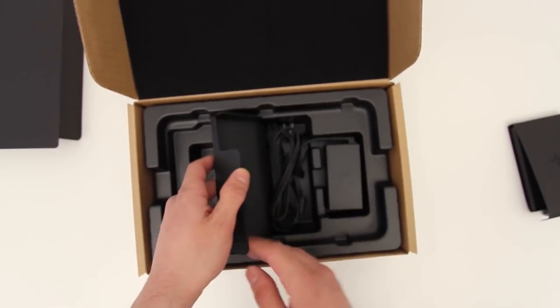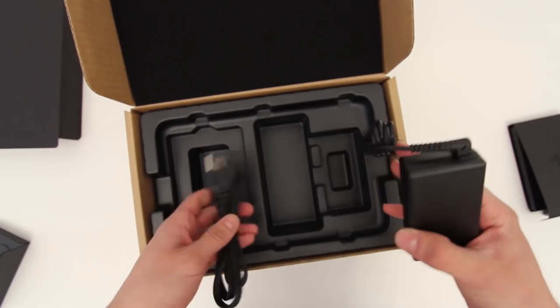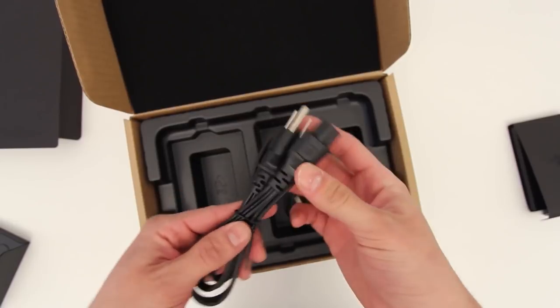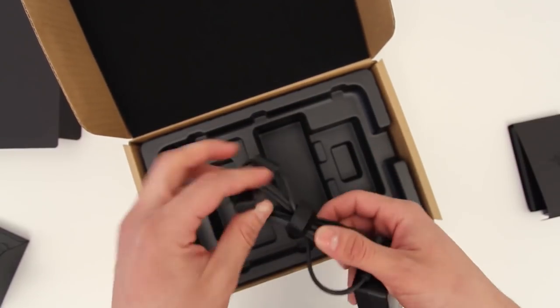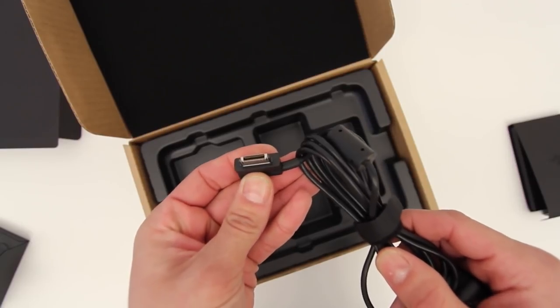There is a power adapter included to charge the device and an extension cable so you'll be a fair distance from the wall while using it. One thing to mention: the battery is not that great on this device. You're getting a lot of power in a slim package, so that's to be expected. You can improve battery life using the gamepad controller — I'll be giving you more info on that shortly.